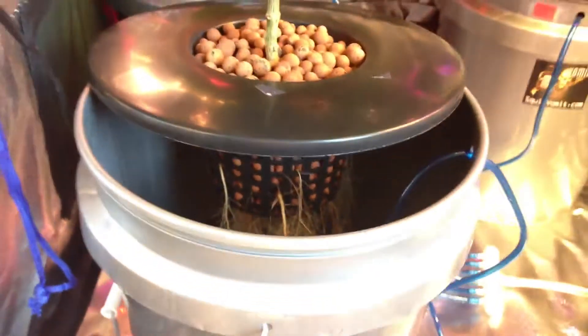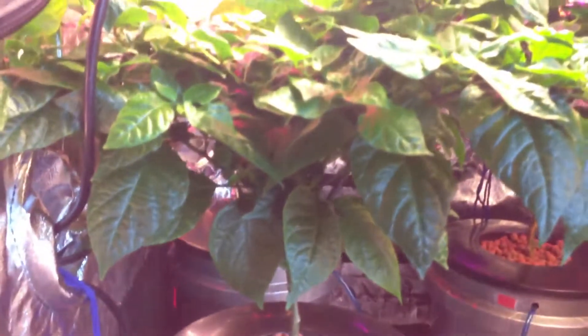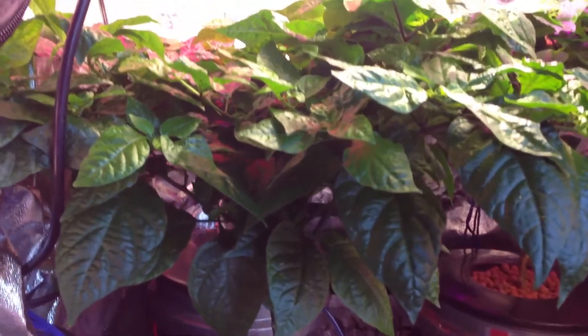You have an air stone in here — you can see the air stone. That provides the oxygen in the water so that the roots don't drown. You need plenty of oxygen in your supplements so that the roots grow and thrive and the plant doesn't become dry rotted and die.